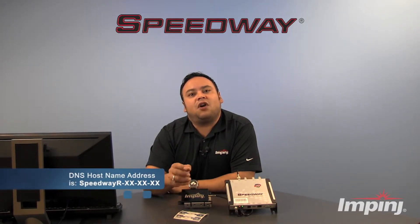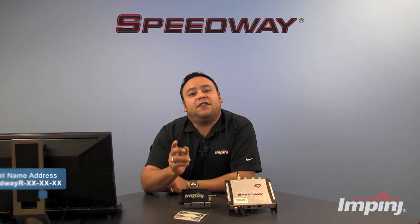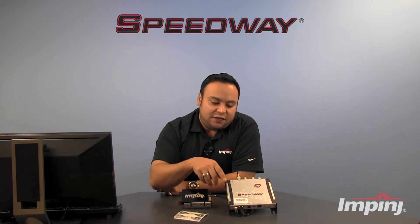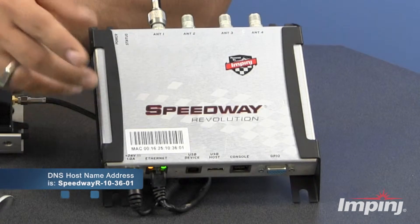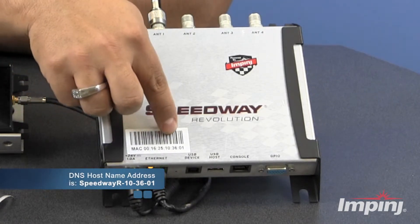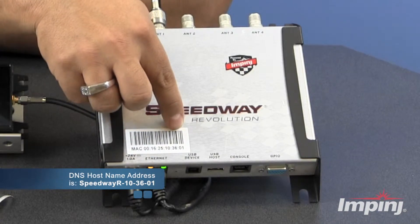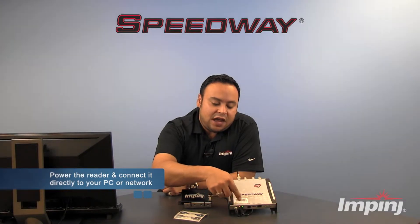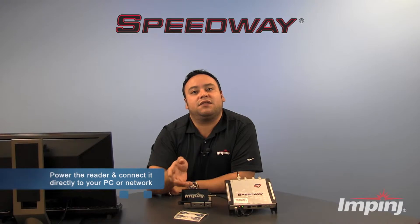The DNS hostname for all Speedway Revolution readers is going to be SpeedwayR- followed by the last three octets of the reader's MAC address. In the case of this reader, that would be SpeedwayR-10-36-01. Lastly, make sure that the reader has a secure power connection and that you're connected directly to your PC or to your network via the Ethernet port.